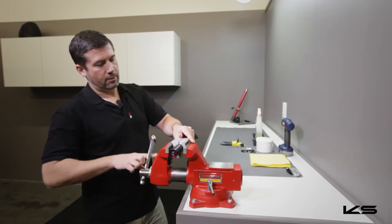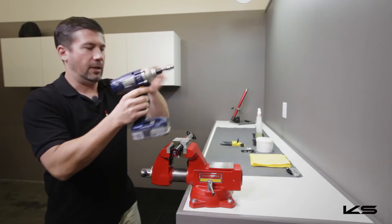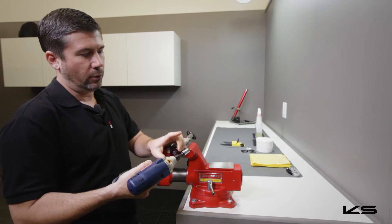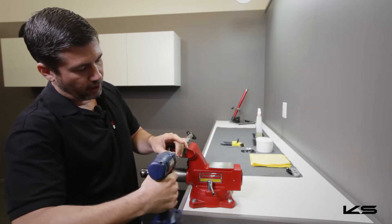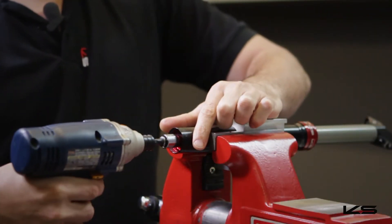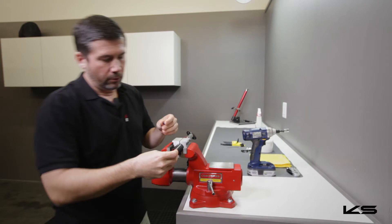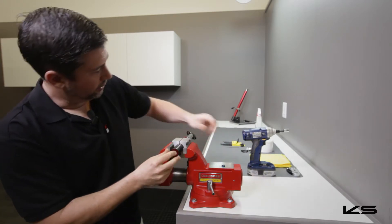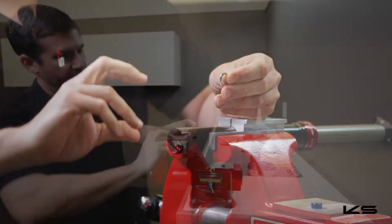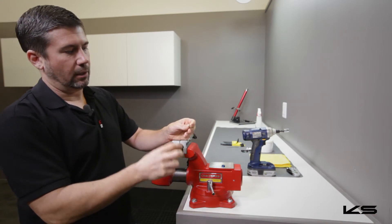Our first step is going to be to remove the 11 millimeter nut. To do that, I've got an impact driver. If you don't have an impact driver, you can also just use a ratchet with an 11 millimeter socket. What you want to do is tighten this clockwise slightly and then counterclockwise. That's going to allow the nut, which is alloy, to release from the lock washer. The lock washer is going to grip into the nut, and if you try to turn it counterclockwise without first turning it clockwise, sometimes it'll grab hold of the end cap and not allow you to take that out.